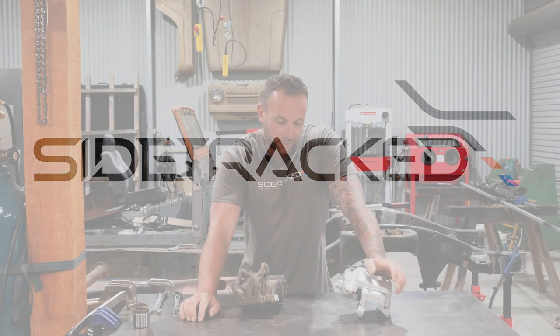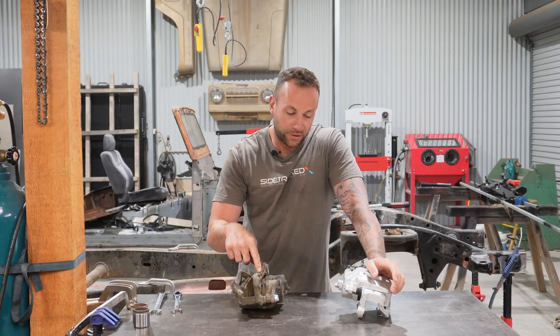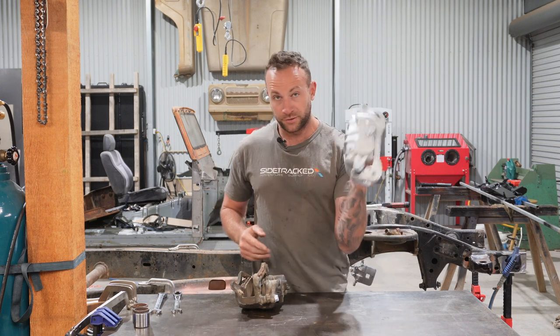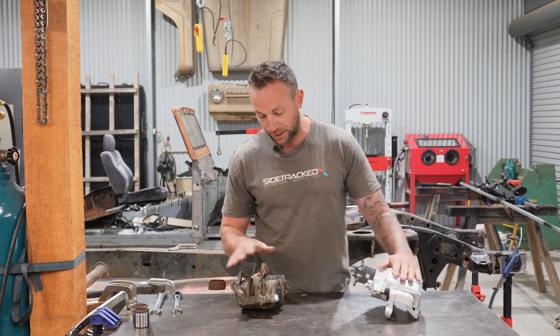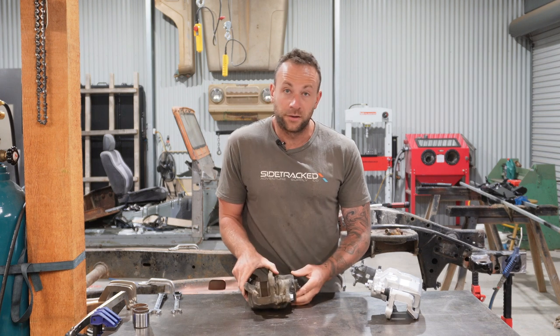Welcome back to the channel guys, thanks for tuning in. Today I'm going to show you how to make your old crappy looking calipers look brand new. Believe it or not, this did look exactly the same as this — this is the right and this is the left, same vehicle. So let's get straight into it.